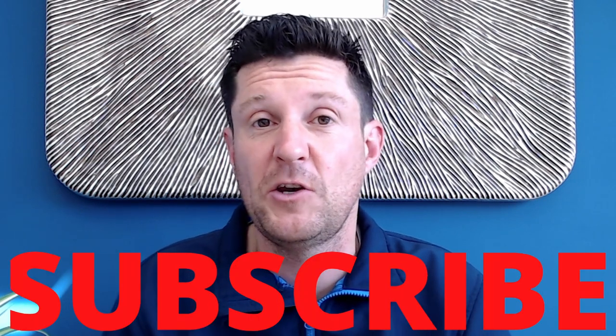Don't worry if you were hoping for a video specifically on fungal inoculants — I'm planning to do one of those in the near future, so perhaps subscribe to the channel if you're not already to stay tuned for when that one drops.